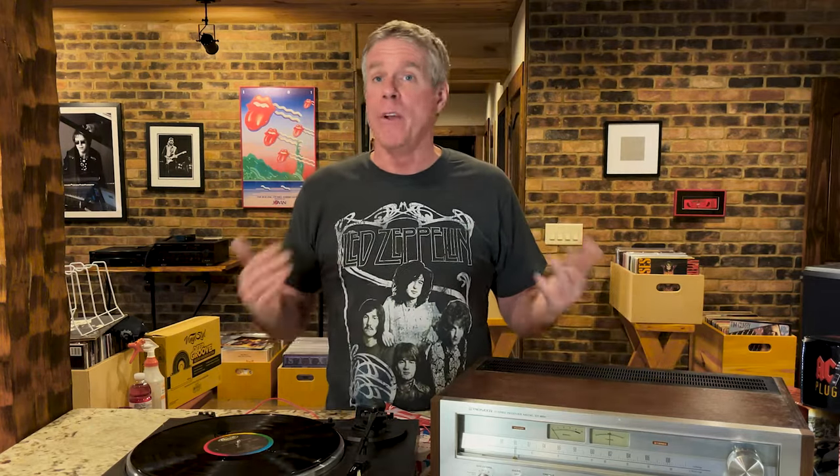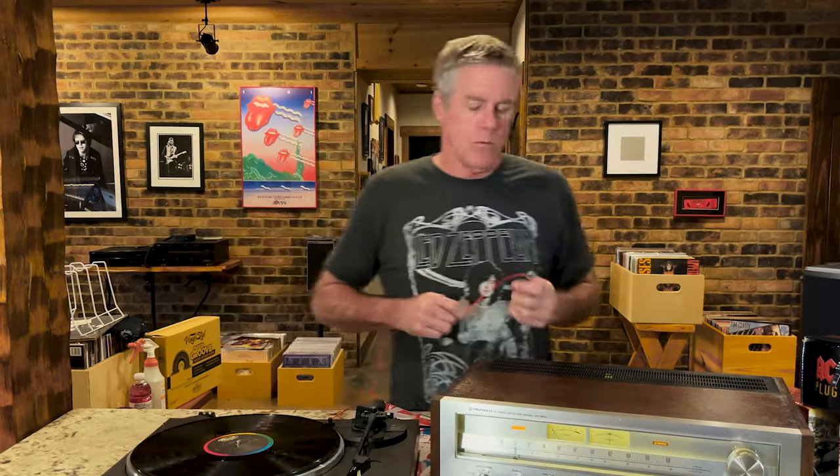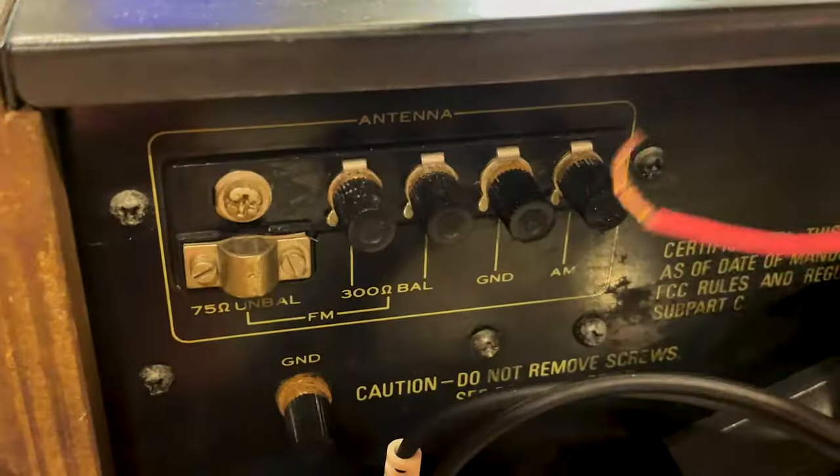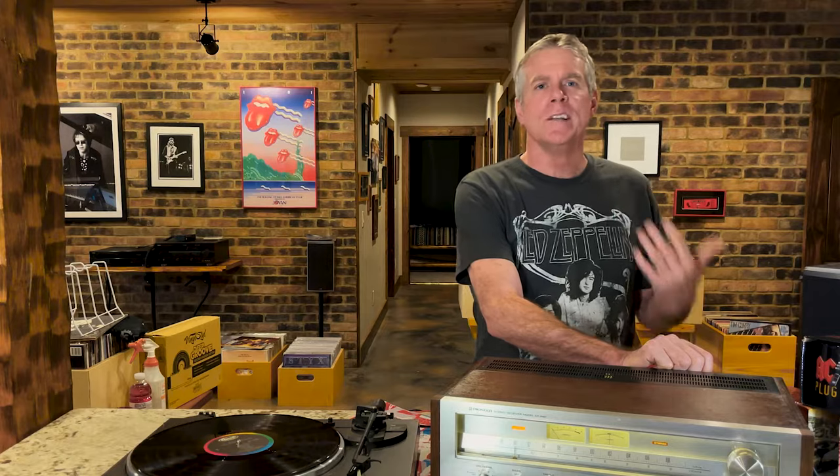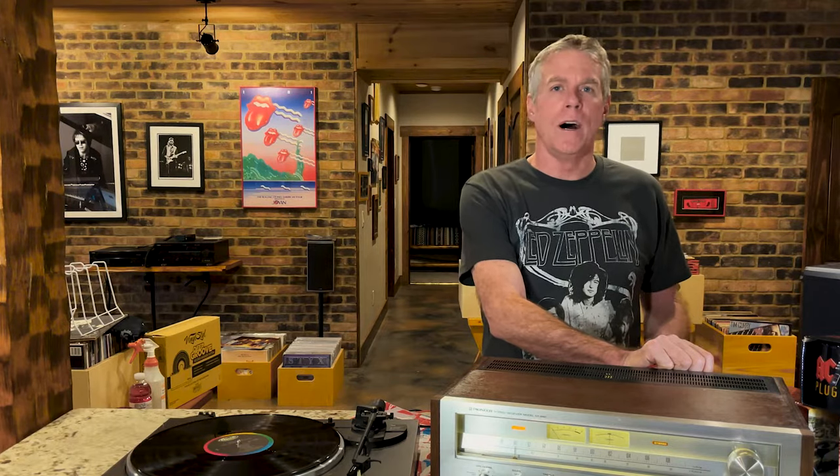You just hook the ground wire to the ground on the receiver — it'll usually be marked GND or ground — and there you go, no more hum. We were getting that nasty 120 hertz hum, and I go to the ground in the back and it disappears. Simple as that.